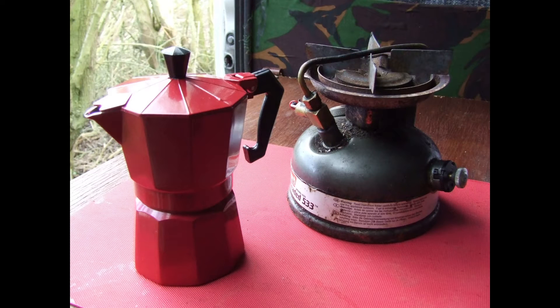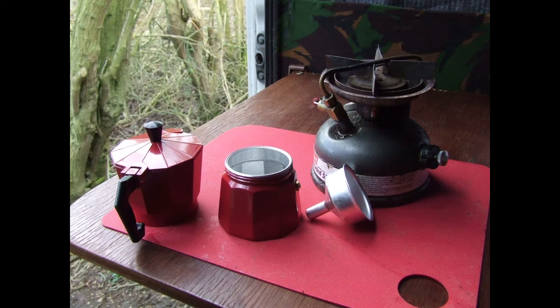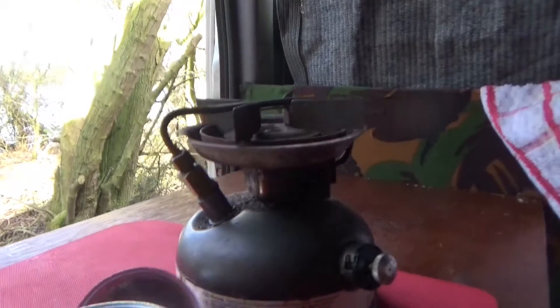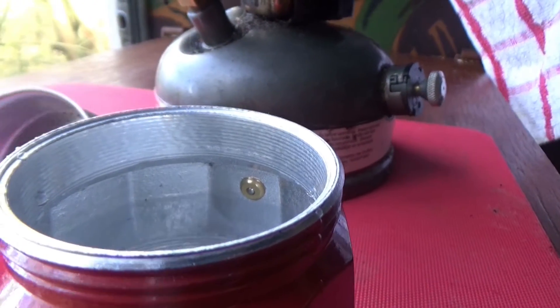Perfect percolated coffee on the bank then. I've got one of these new gadgets. It comes in three little pieces. Make sure you add water to the bottom, but only fill it up until you get to the little valve. Don't fill it any further than that, otherwise the pressure won't be able to make the kettle work.